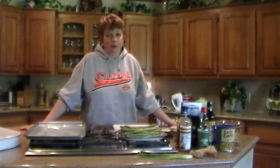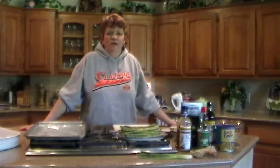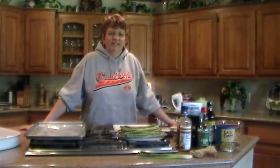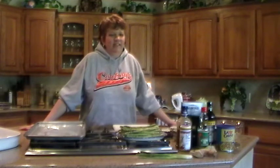Hi, I'm Lera Keithley from Mounds, Oklahoma, and I want to welcome you to the Real Women of Philadelphia Recipe Competition. Today we've got an exciting side dish: a grilled asparagus with creamy Asian sesame sauce. It's a real crowd pleaser and really easy to make.